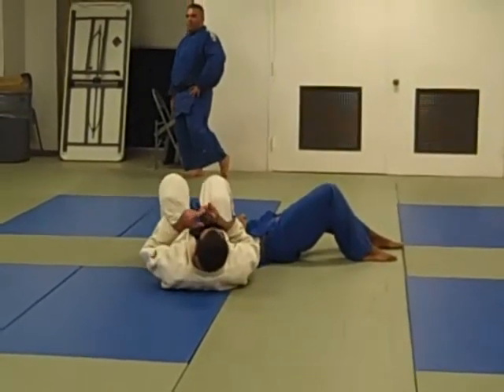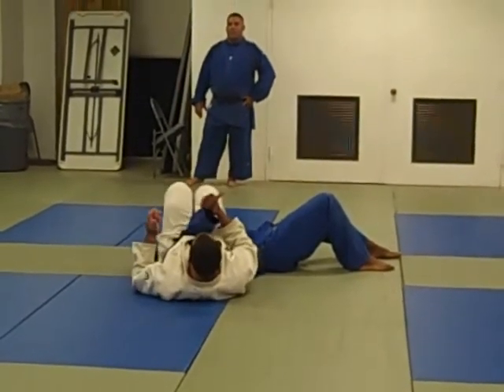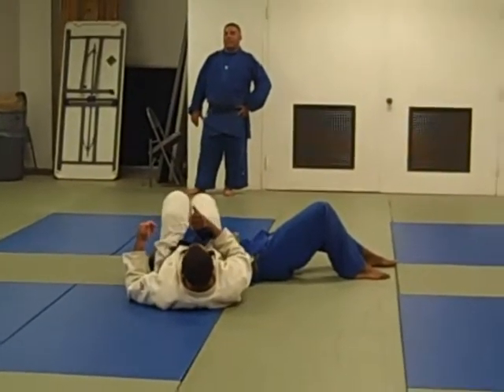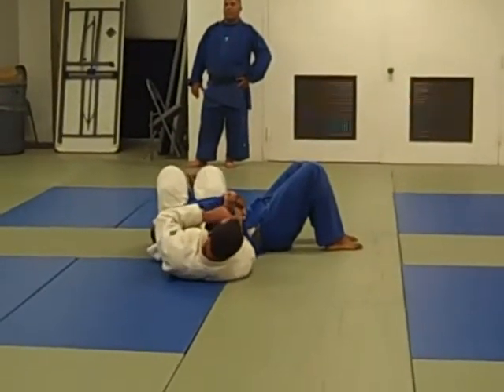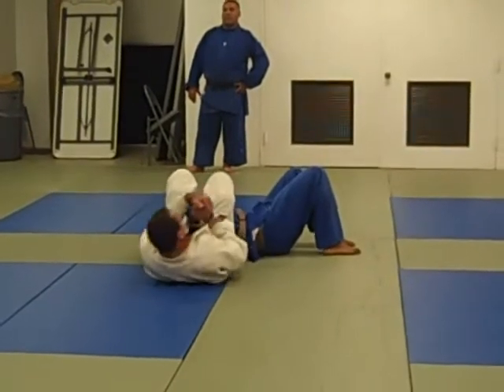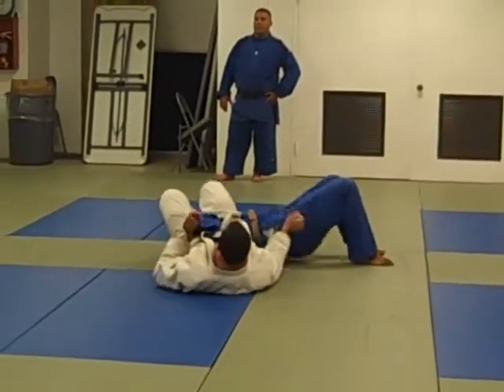The thumb is up — bring the fist to your heart, knees together. If he tries to escape by turning, his wrist again — always opposite the thumb. He turns this way to try to escape, so you go that way.